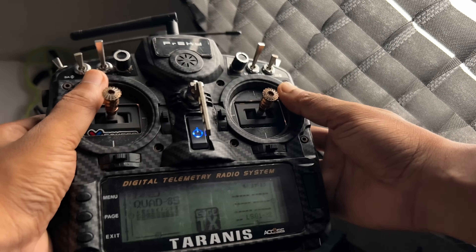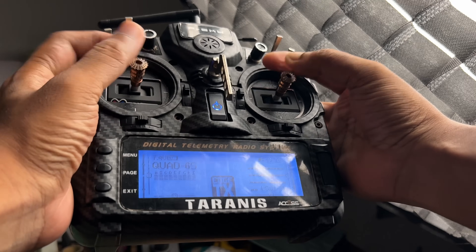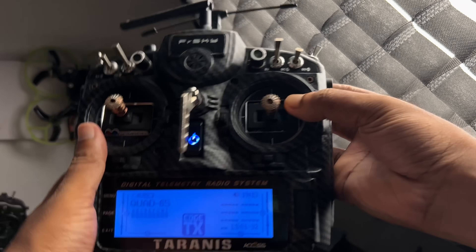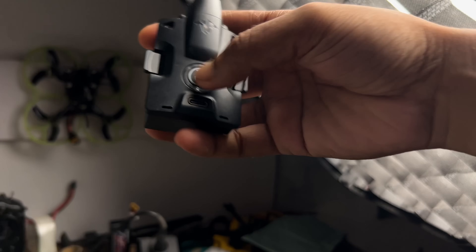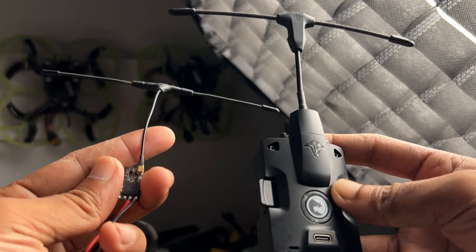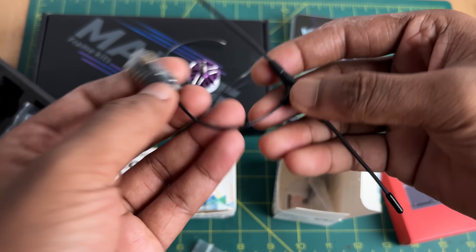Here is the Frsky Taranis X9D transmitter. I have been using this transmitter since 2020 and I really love it. On the back of the radio, you can find the Crossfire Micro TX module. I am using TBS Crossfire as my control link, and here is the Crossfire Nano receiver. Crossfire is a long-range control link — it's very reliable and very easy to set up.